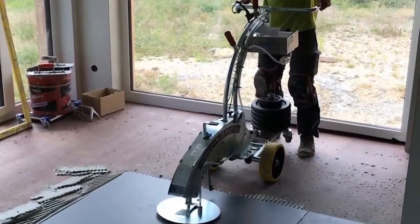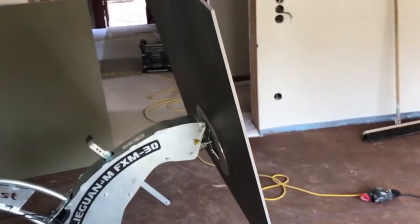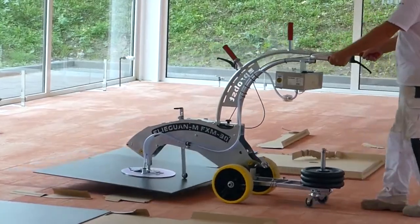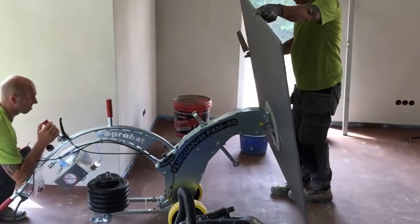The Fliegen family from Probst provides companies and individual users with efficient and ergonomic tiling equipment made in Germany. Developed in collaboration with users and practitioners, these clever helpers successfully proved their worth on construction sites even prior to their series production.